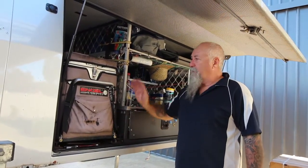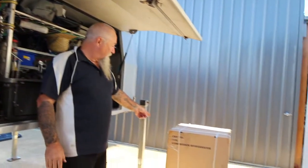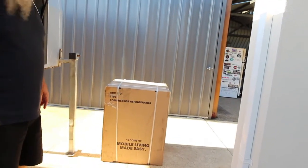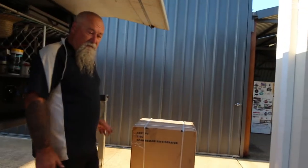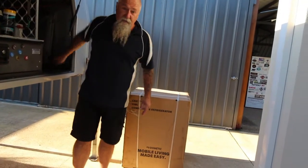So what I'm doing is replacing this with the new Dometic 110 litre upright fridge — the CRX — which I picked up yesterday. We've seen some great reviews on them regarding power draw and stuff like that, so let's open it up and have a look at what we get.